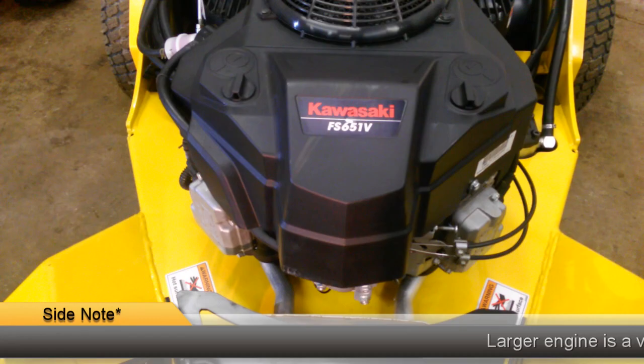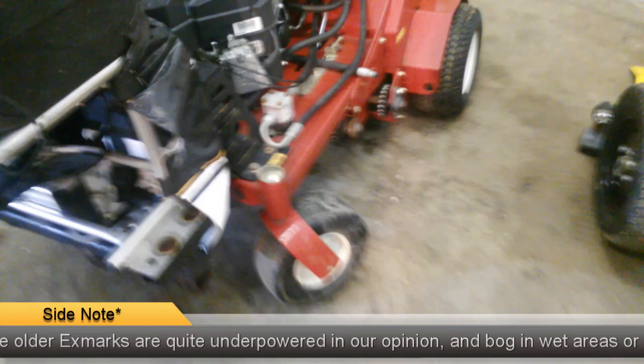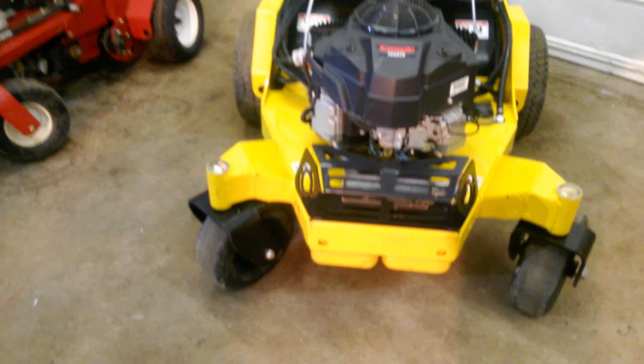The motor they have on the Stinger is a Kawasaki 651, and on this one we got a 541. We have older Exmark machines that actually have smaller engines, so this one's kind of in the middle — older Exmarks have smaller engines, this one steps it up even more with a bigger engine. The Ryan units also run a Kawasaki; there's a cooler for the hydros on the top.